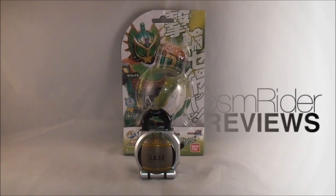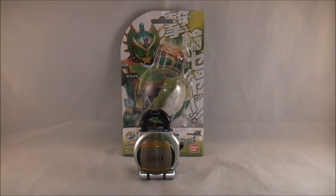Hey YouTube, Dawson Rider here with a review of the Deluxe Kiwi Lock Seed from Kamen Rider Gaim. This is the second lock seed that Ryugen gets, used to transform into Kiwi Arms.